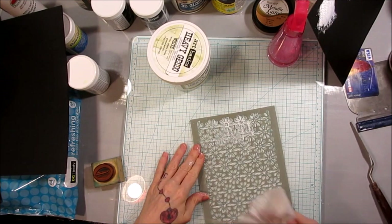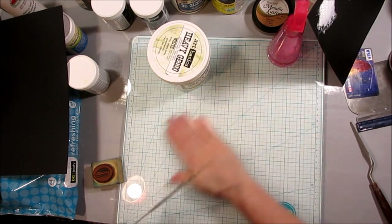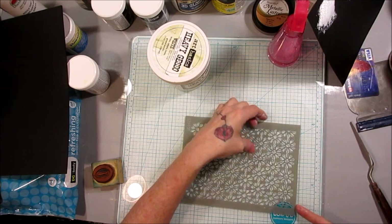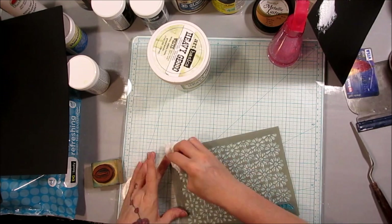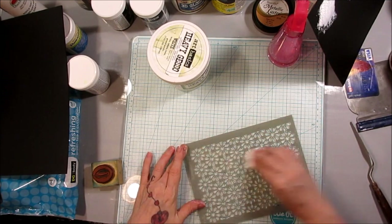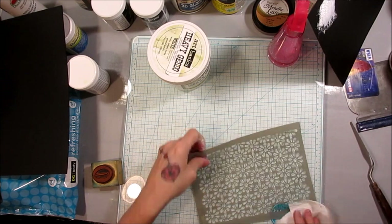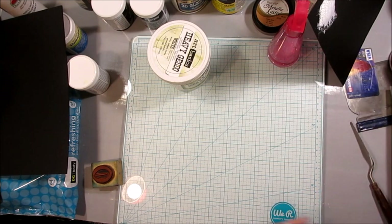We're all trying to save money, and I try to do my best to help with that. Heavy gesso does a dual job — it works as your gesso and as your texture. So if you're trying to save money and want to buy something from the store, you might want to look into getting heavy gesso. And then in the next video — part two — we are going to actually make our own texture paste.